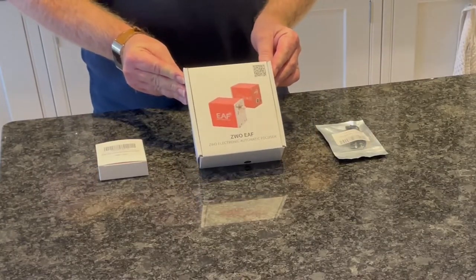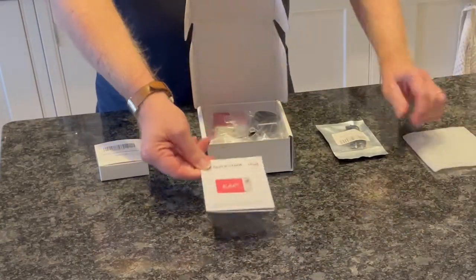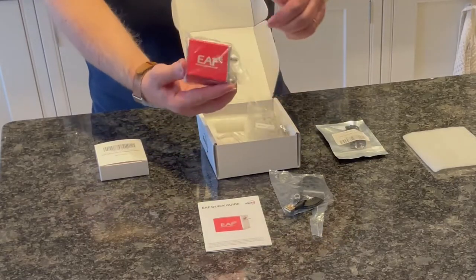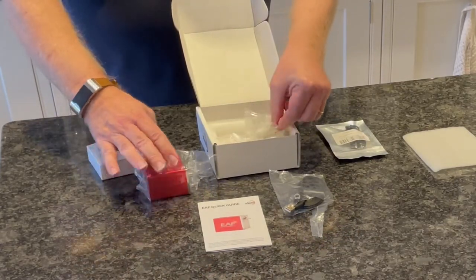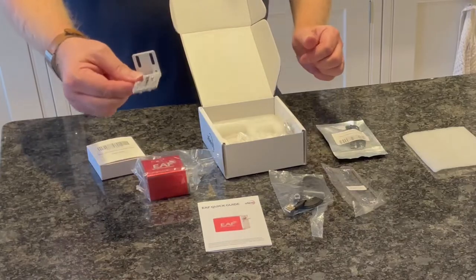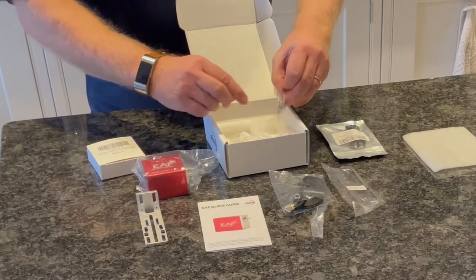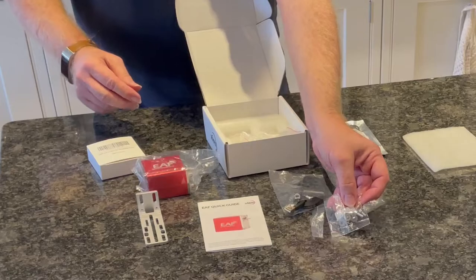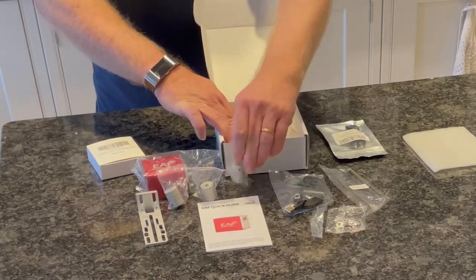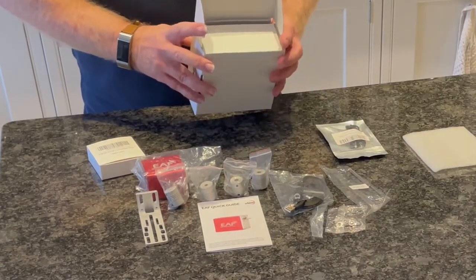There's the ZWO EAF, and if we open this box we'll find instructions, the power connection cable, the EAF itself, and some screws. There's also the actual attachment bracket, which we won't be using on this particular one because we're going to use the one that works for the Esprit 120ED. There's also a number of screws, washers, and different couplings for different telescope sizes — four of those — and we'll see which one we need.